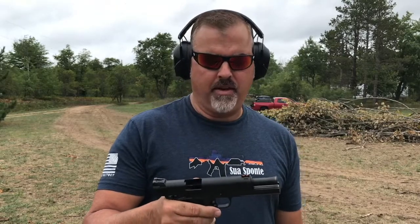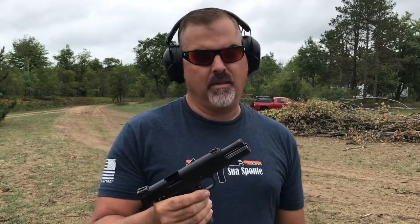The 22 TCM is a pretty flat-shooting 2,000 feet per second round. For practical purposes it's got more penetration — you can hunt with it if it's legal in your state. For the most part it's a pretty fun plinker. It's got a huge fireball that comes out, good capacity, easy-to-manage recoil out of a pretty solid, well-built, heavy pistol.